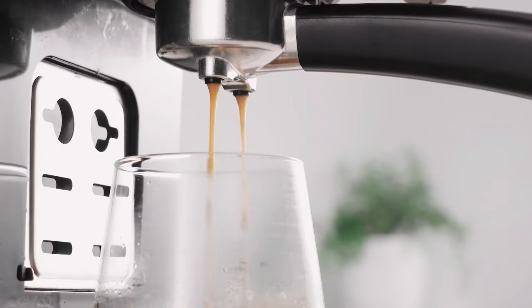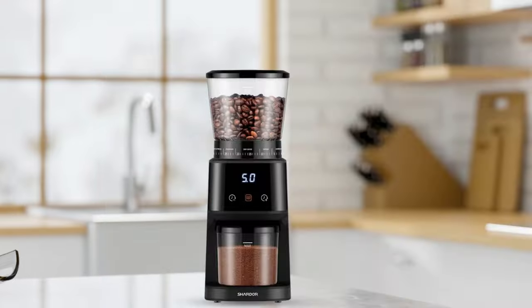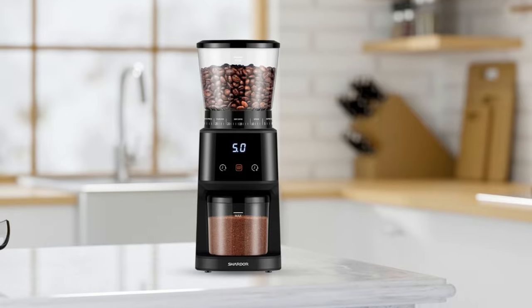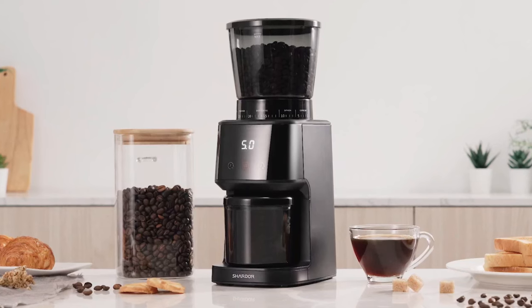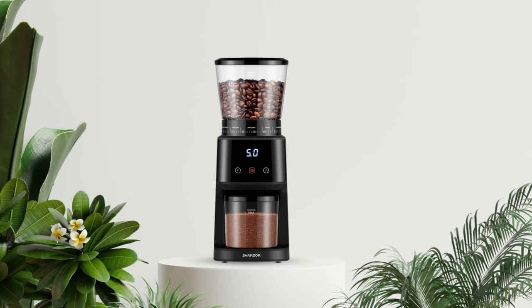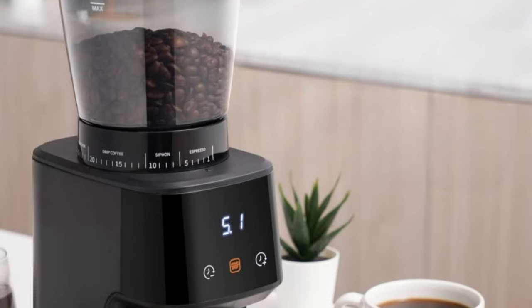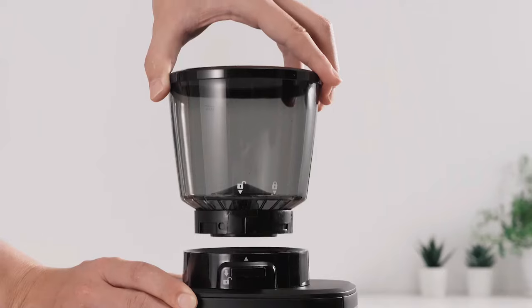The timer keeps track of how long each cycle runs so that your beans are ground consistently every time, without having to guess how much time has passed. This allows greater control of the fineness or coarseness of the grind while ensuring maximum flavor extraction from your freshly ground beans. Plus, it has an on and off button which makes it easy to turn off when done grinding — no more burned beans. It also features two dosing rings for espresso shots. This means that if you're looking for an extra shot in your morning latte or cappuccino, this grinder can provide just what you need.